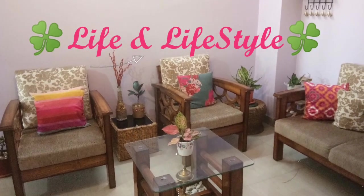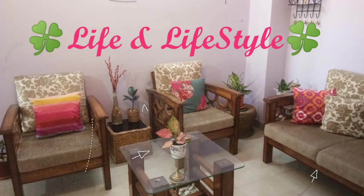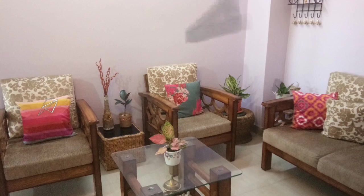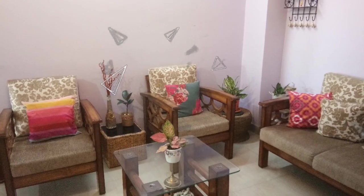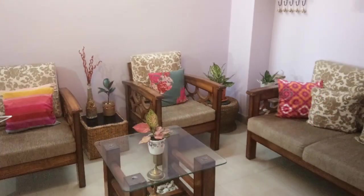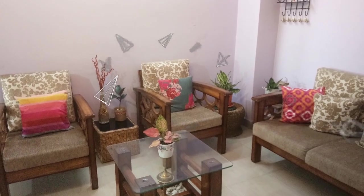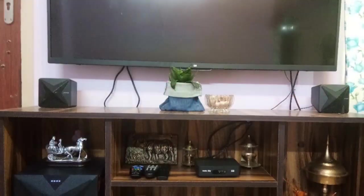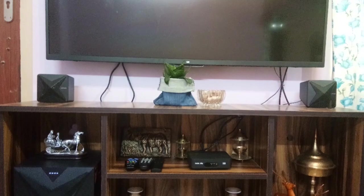Hello friends, welcome to my channel Life and Lifestyle. Today I will introduce you to my beautiful indoor plants. The living room is a place where we like to spend some moments of the day, so I have decorated my living room with beautiful indoor plants. These indoor plants maintain freshness in the room and also give a very good impression to our guests. Come, I will show you my different collections of indoor plants.